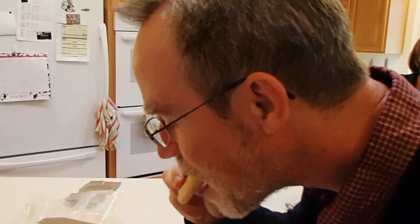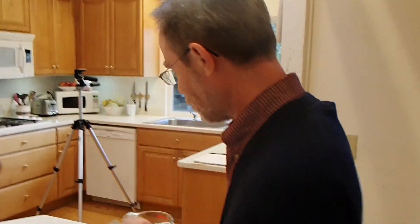The peanut butter is really sticky. Yeah, but it's good peanut butter. It's pretty peanut butter. Yeah, is it? Yeah. How's the bread? It seems to be expanding. Peanut butter's good. It's really sticky. How about the bread though?